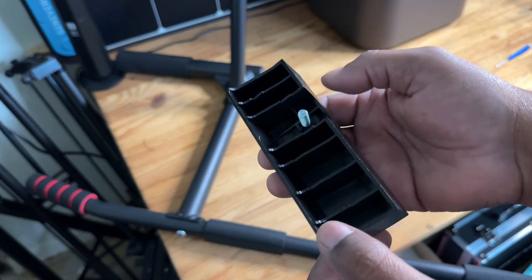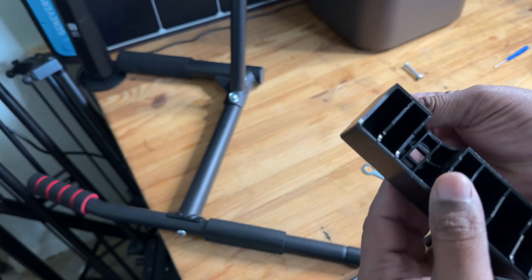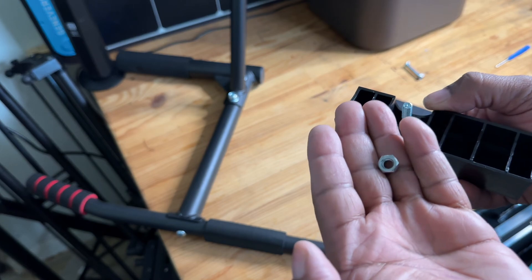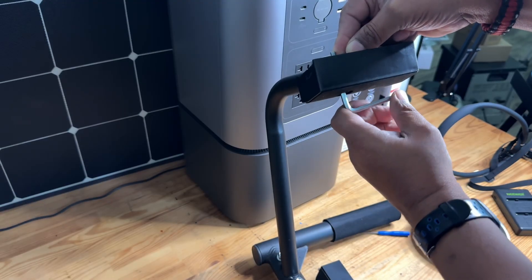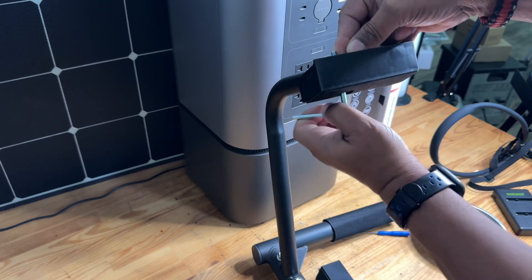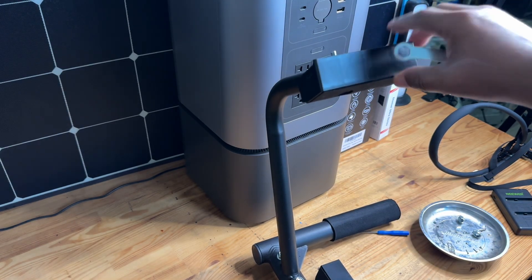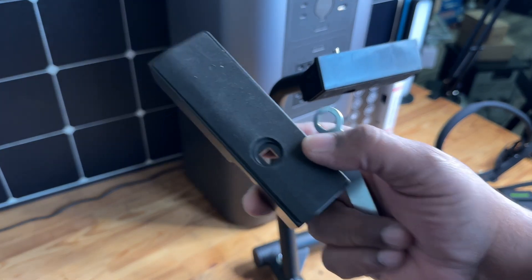Your final component is going to be this little pad here that rests on the inside of the door. The screw just goes in like so, and then the nut will go on the opposite side. Once that's secure, you're going to repeat it one more time for the opposite side.